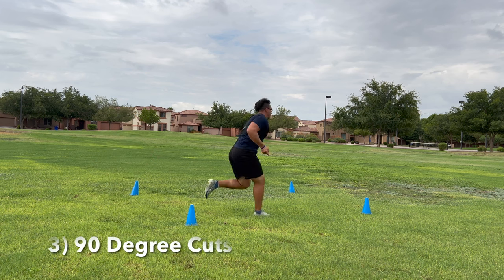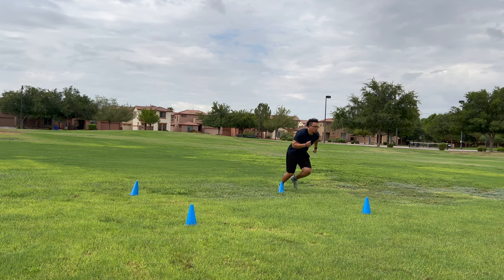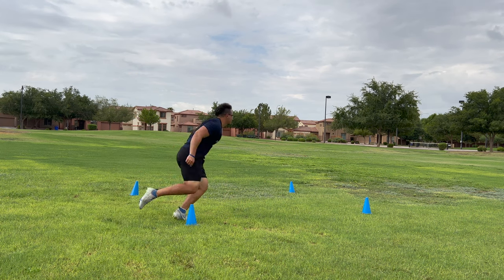Drill number three is for my receivers and running backs out there that run out routes or in routes. This is a 90-degree cut. 90-degree cuts are so important because we want to sell that we're going a little bit deeper than we are, and we're trying to plant flatly to a certain location so we can get to the right spot to receive the football.